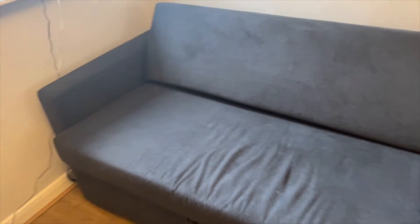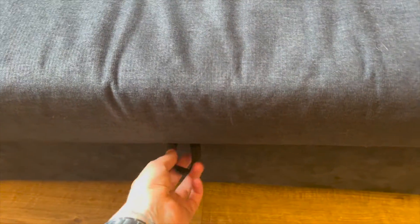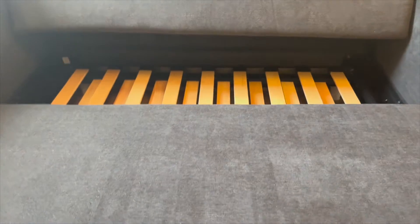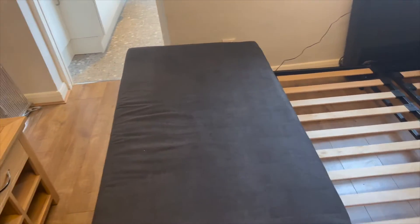I'm going to show you how to use the sofa bed. I've just popped these two pillows over there. This one's fairly easy because it's quite new. If we just pull this bottom lever towards you, you can see it's sliding out — keep going, all the way — and then it should be like that.